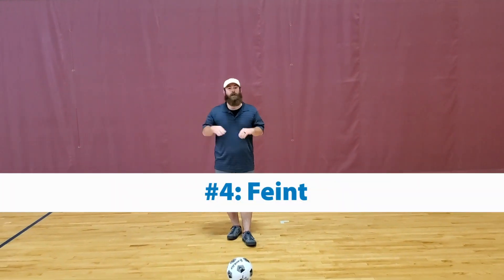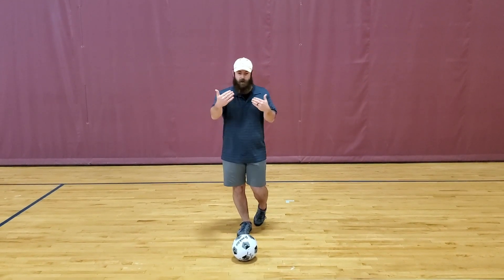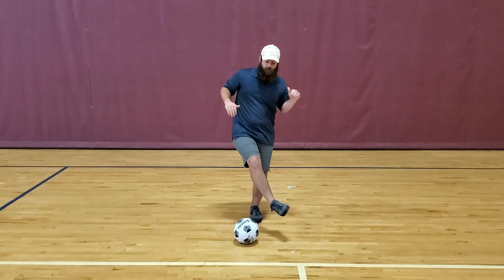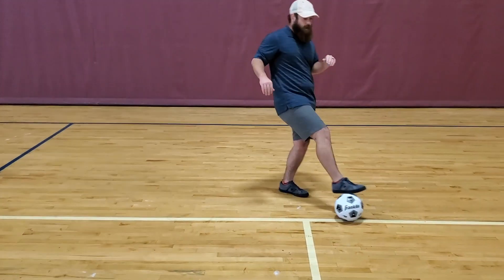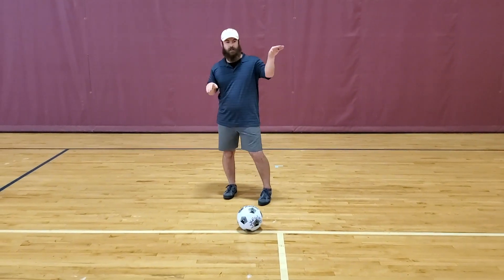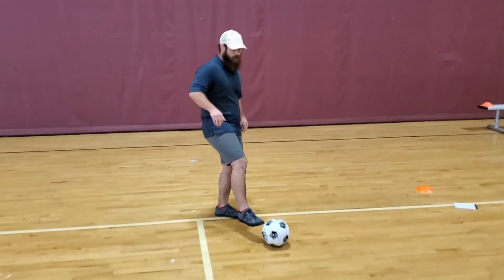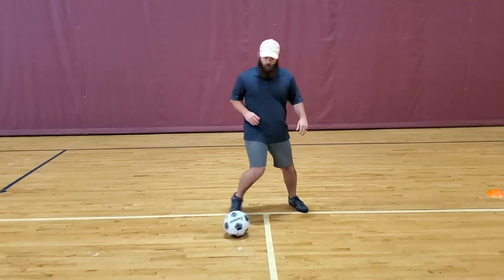For drill number four, we're gonna work on some feints. These are useful in soccer to get open, especially when you have someone defending you. For the first one, you go feint right and then you're gonna hit the ball left. The idea is you're tricking them — you're going right but you're actually taking the ball left. You go over the ball, go left, and then feint left, go right.